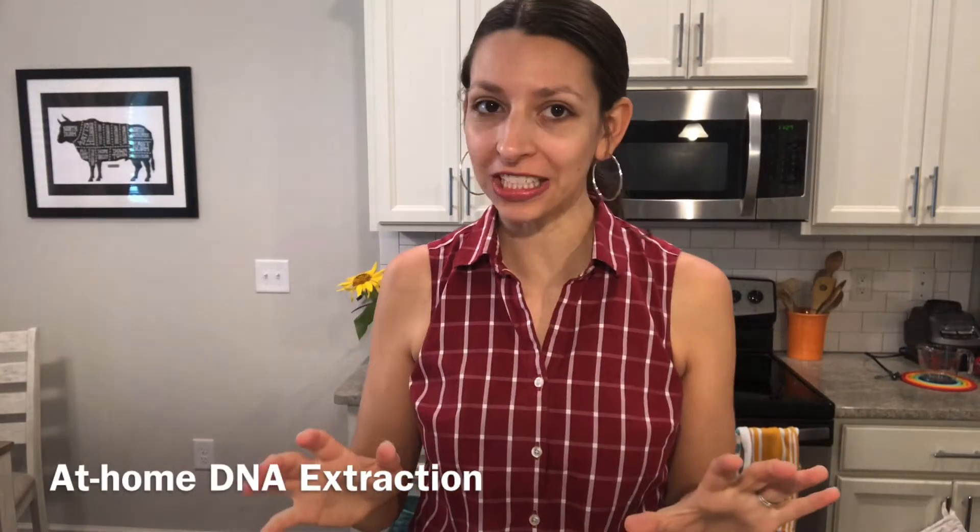Hey everyone, in this video I'm going to show you how to do an at-home DNA extraction, which is pretty easy and you can do with materials that you already have in your kitchen and maybe a few supplies from the grocery store. Let's get started.